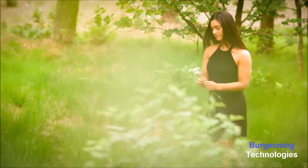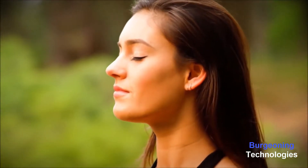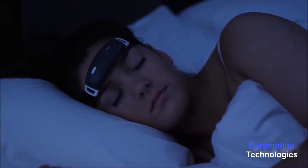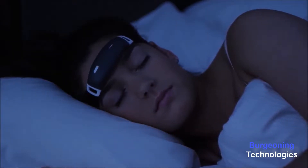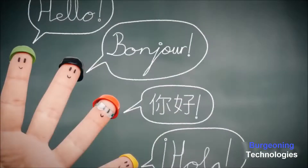Lucid dreams are vivid and highly immersive. Once in a lucid dream, you enter a virtual world where everything you see, hear, touch, taste, and smell is as authentic as reality. Lucid dreaming has been researched scientifically. Many psychologists and researchers have recognized that lucid dreams can help with artistic creativity, problem solving, improving sports and language skills, and can even help people prone to nightmares to get their fears under control.